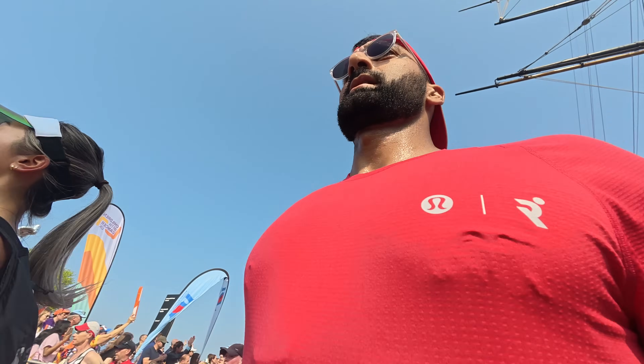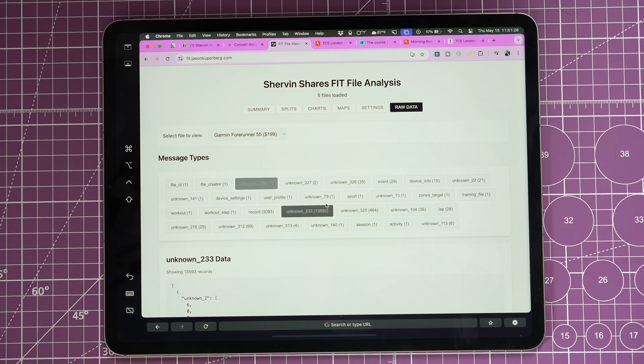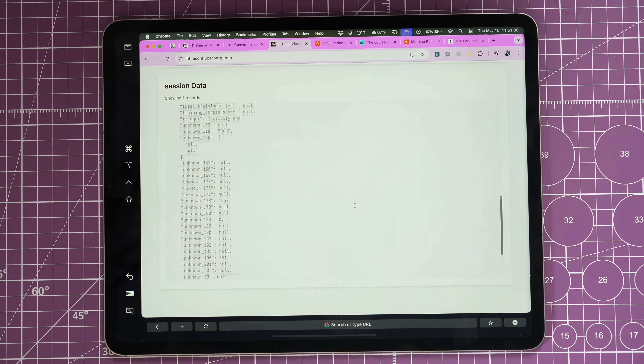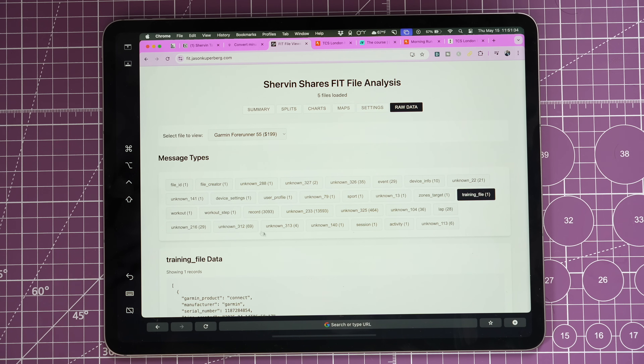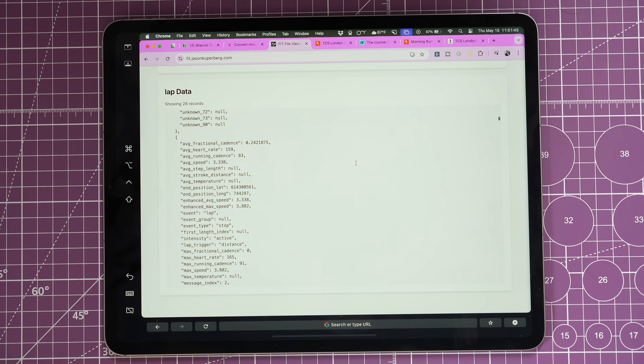Why do different tools show different data even from the same raw source? All these watches use a standardized format called a FIT file — originally created by Garmin and now an industry standard — which captures GPS, heart rate, and thousands of data points. When you upload that FIT file to Strava or any platform, each platform looks at the data differently: different thresholds for outliers, different smoothing algorithms, which is why the same device showed 700 feet of elevation on Strava but a very different number on our analyzer.